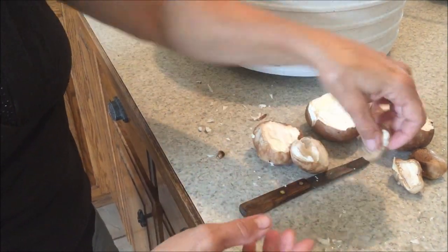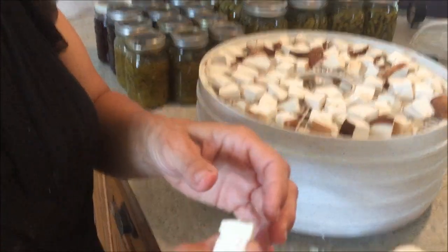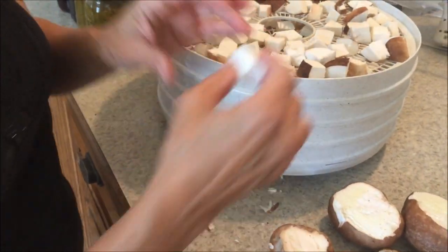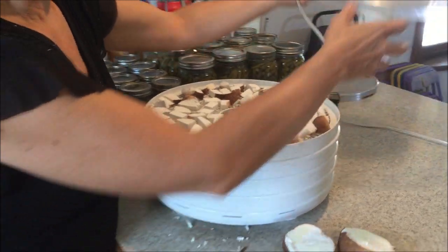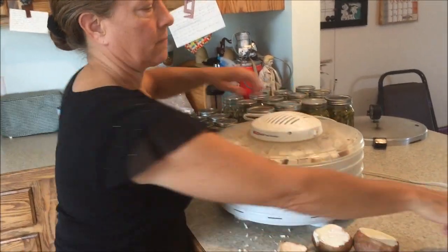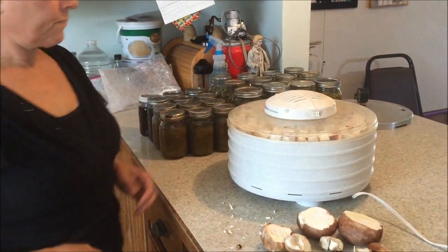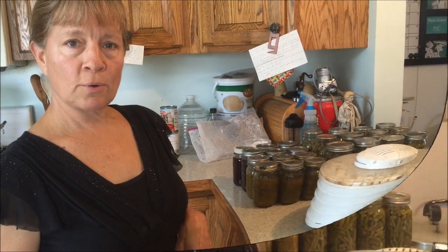If they're soft or have tan or yellow color, those are the ones we don't want. This one was very soft. We put the nice white ones in here — they're nice and firm. We put those in there, put the lid on, turn it on, and we'll come check in a couple hours.